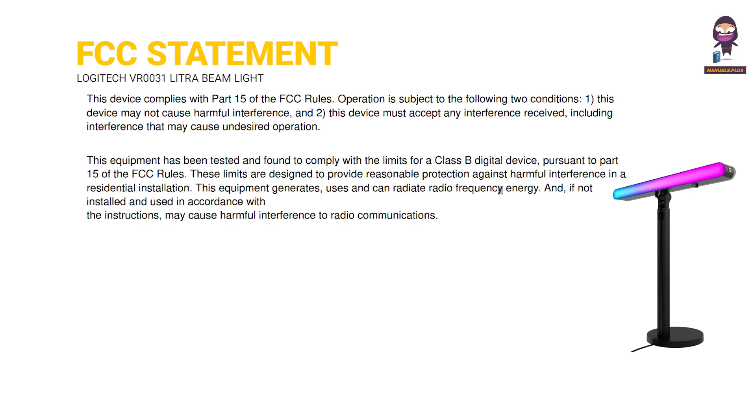This equipment has been tested and found to comply with the limits for a Class B digital device, pursuant to Part 15 of the FCC rules. These limits are designed to provide reasonable protection against harmful interference in a residential installation. This equipment generates, uses, and can radiate radio frequency energy, and if not installed and used in accordance with the instructions, may cause harmful interference to radio communications.